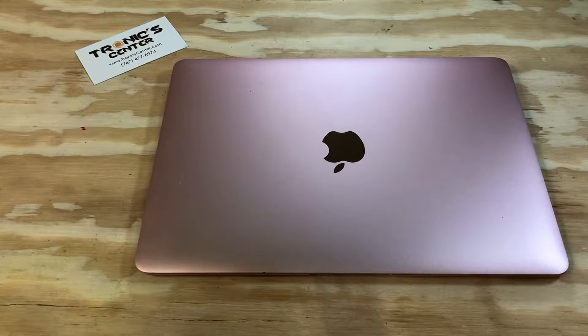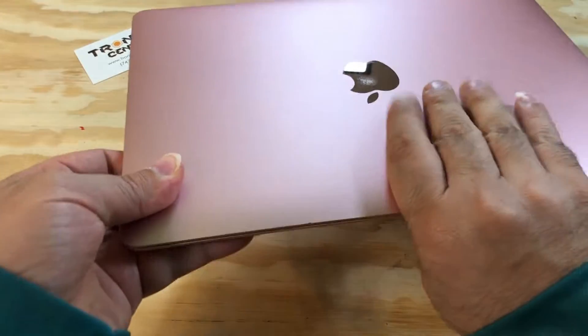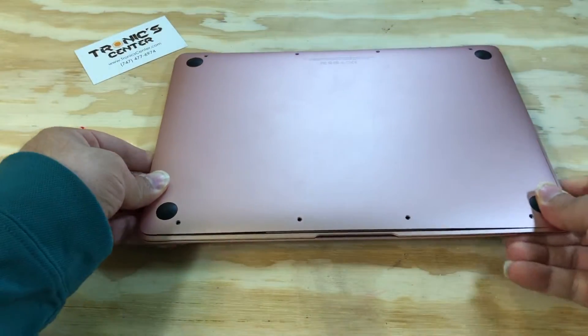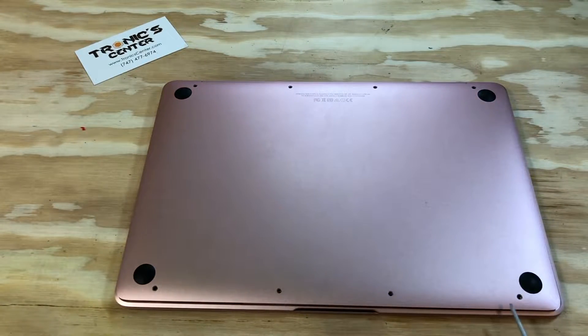Hello, geek and repair fans. Welcome to another tutorial from troniccenter.com. Today we will show you how to change the trackpad flex cable on a 12-inch MacBook Retina display A1534. Get your tools ready, let's begin. Flip the laptop over and open all bottom screws.